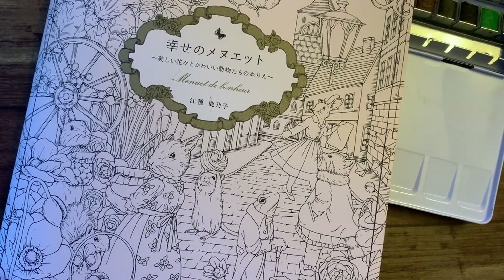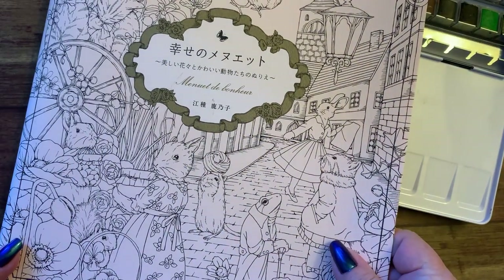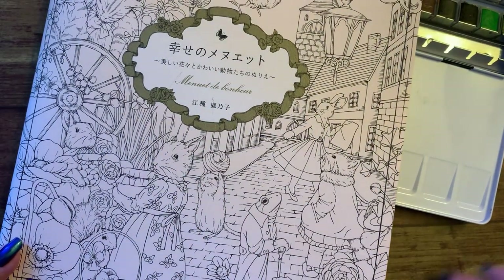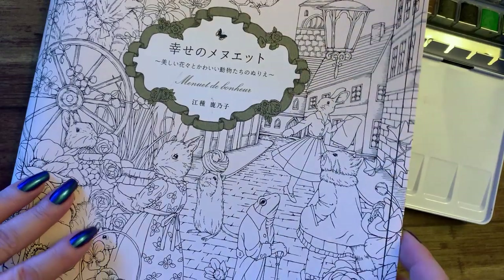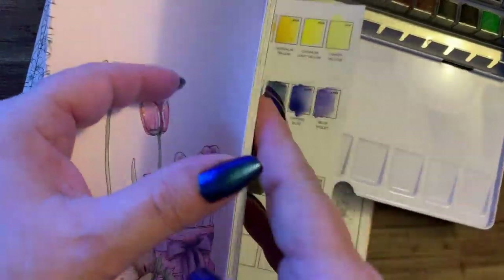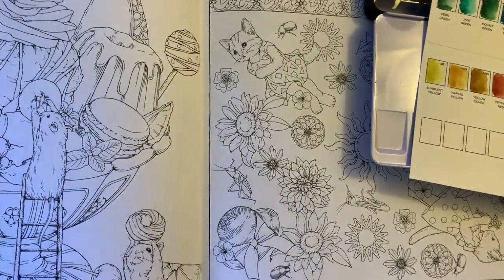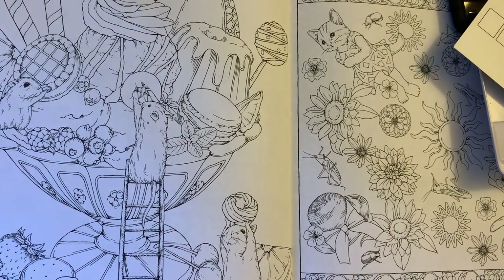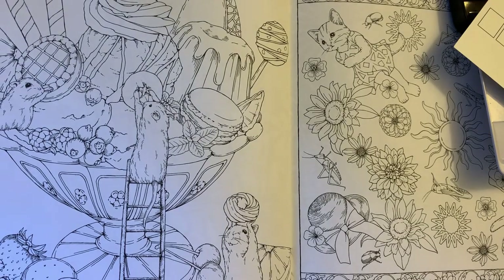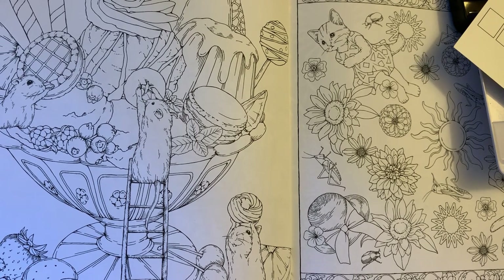Hi guys, it's me Karen and I've come to do a picture in this beautiful little book here. That's the title — I can't read it. I knew it at one time, but it's just a gorgeous book. I've picked out a page that I'm going to do with watercolors — the mice and the sweets. I'm doing this for a color-along with a tag, and it's coloring by Little Pickle. She is doing a sweet September colors.